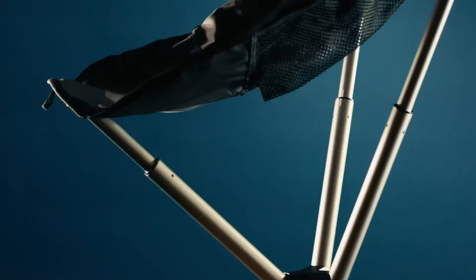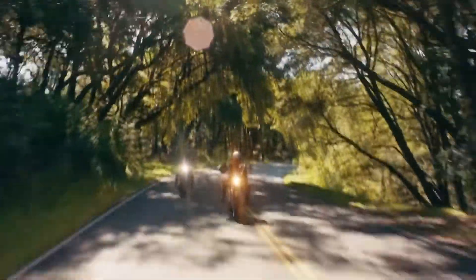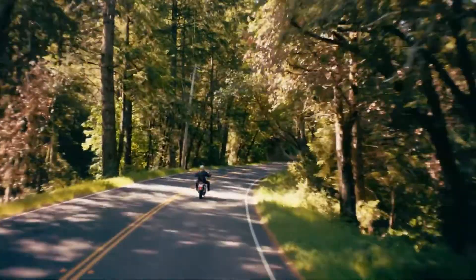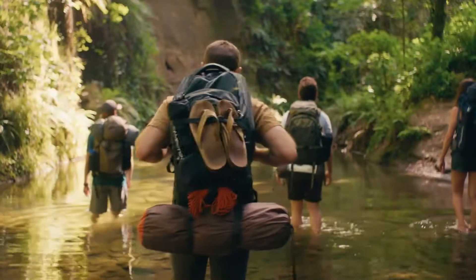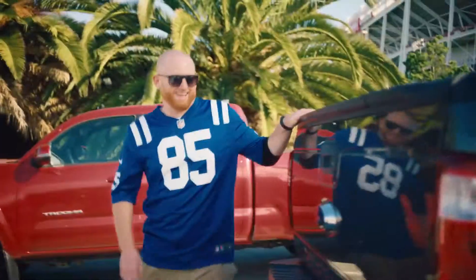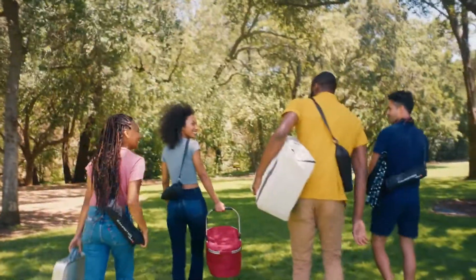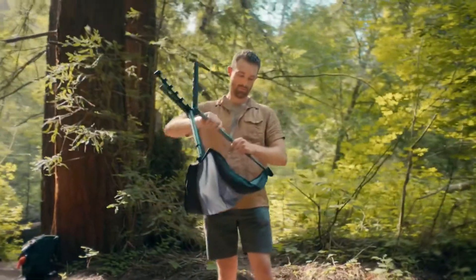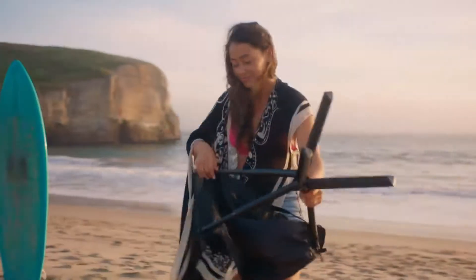We set out to make the smallest and lightest camp chair — a chair that fits any lifestyle. The Camster opens in just a few seconds. Simply flip it open and pull and twist the telescoping legs as it locks into place.